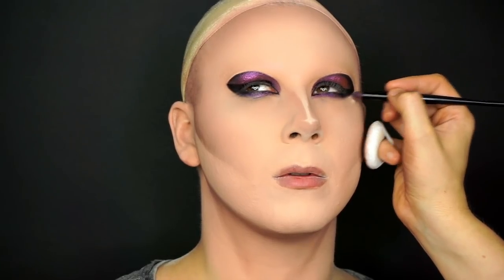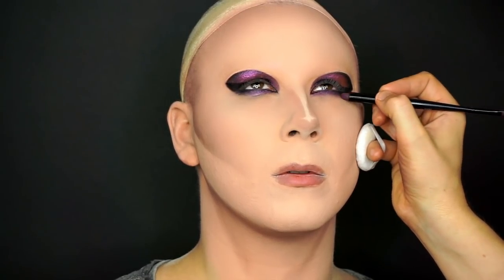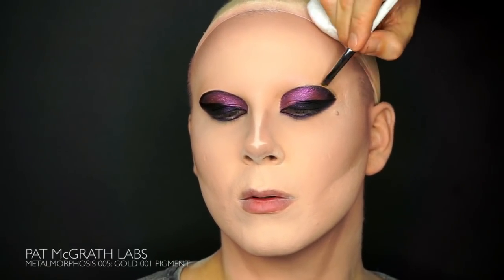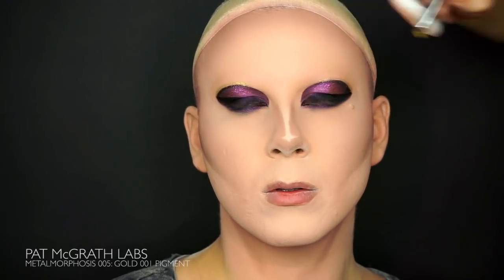Before we continue, brush out the edges under the eye with Ignite Creature eyeshadow to make the transition between black and purple look more smooth. The eye is almost done — we just need to frame it with one last product, the 001 Gold Pigment, also from Pat McGraw. Apply with a sharp brush around the edge of the black eye.